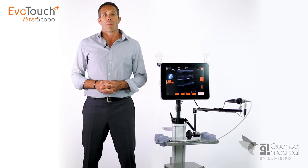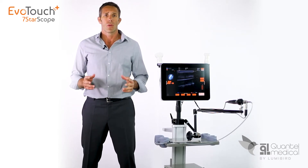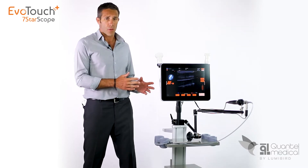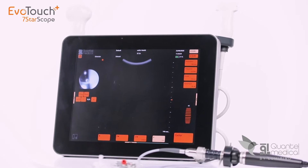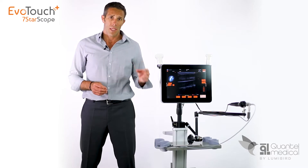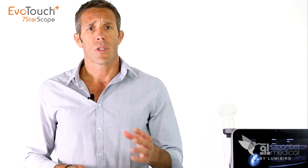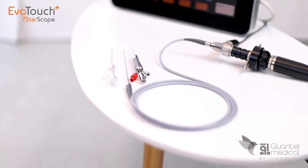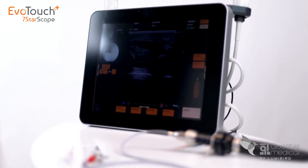My name is Alexandre Oliver, product manager at Quantel Medical, and I would like to introduce you to the EvoTouch Plus Serenoscope, which will enable you to switch from procedures that were previously performed blind to procedures performed with direct visual tracking, thanks to the unique technological coupling of an ultrasound scanner, the EvoTouch Plus, and a micro endoscope, the Serenoscope — the real game changer of echo-guided approaches.